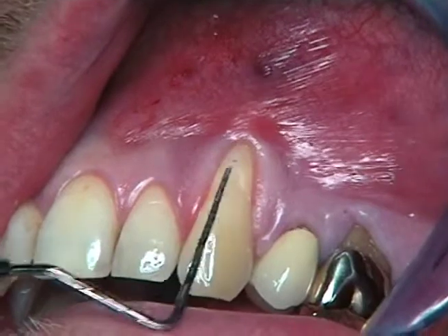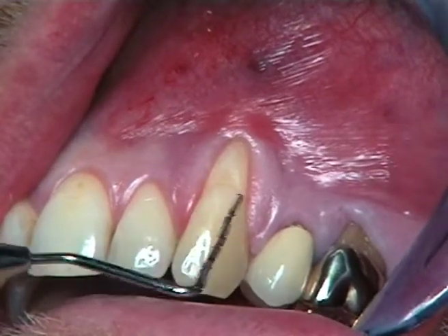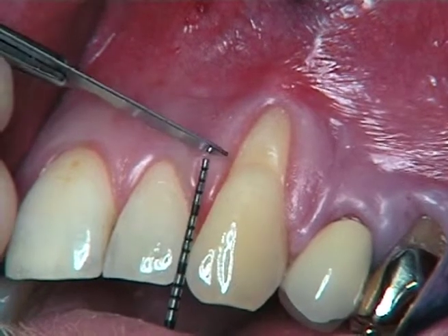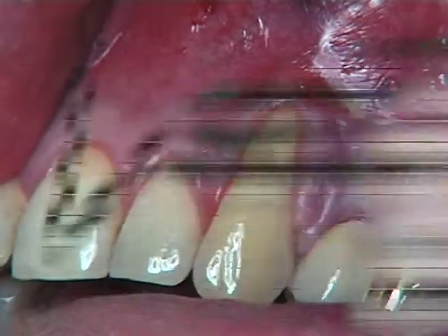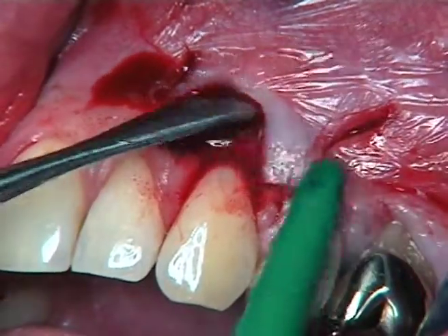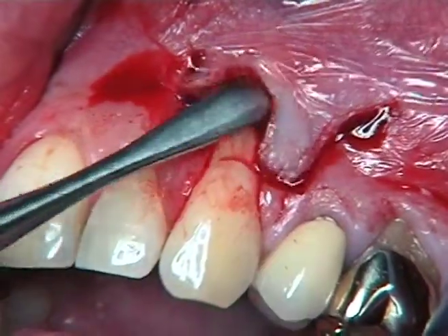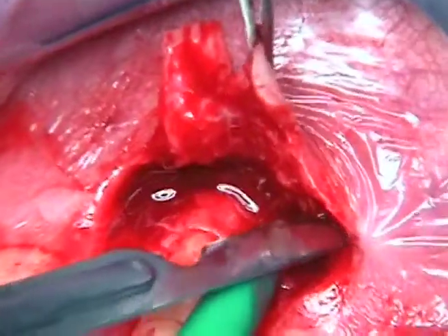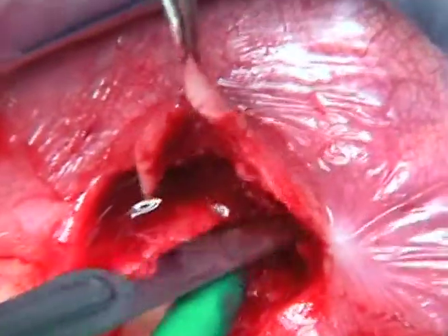Here you can see the recession type defect, and here you will have the first horizontal incision — the small one — in order to reach the bone crest of this tooth with a full thickness flap.